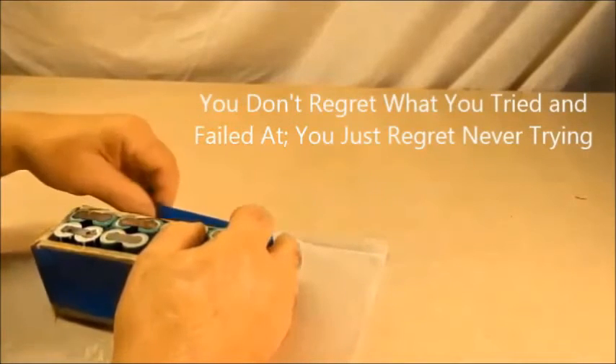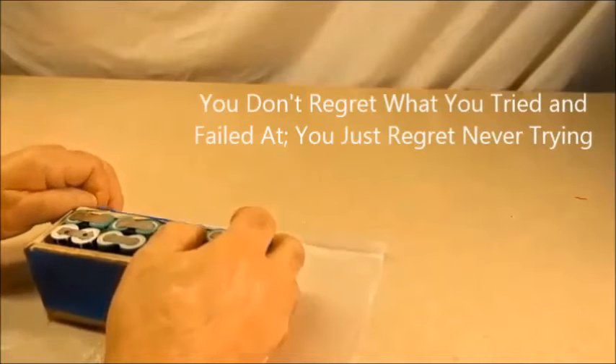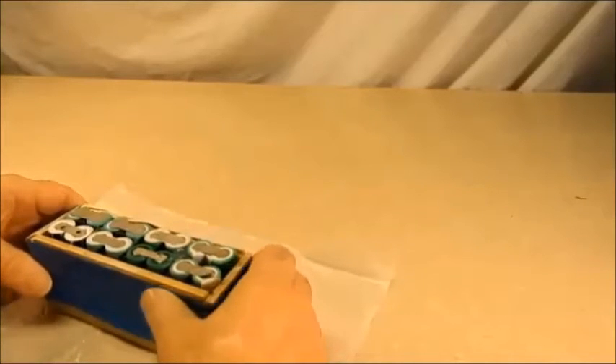Better to have tried and failed than not to have tried at all. You don't regret why you tried and failed — you just regret never trying. It's a very true statement.